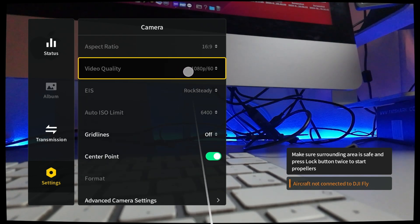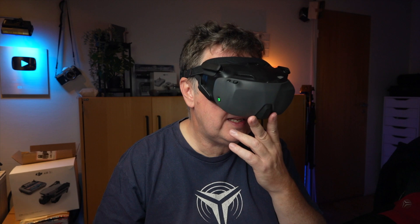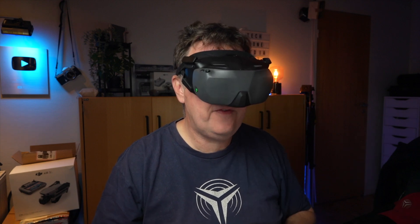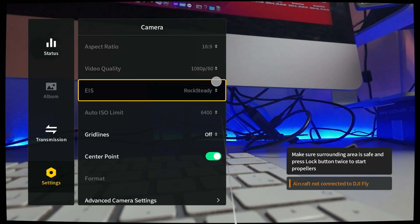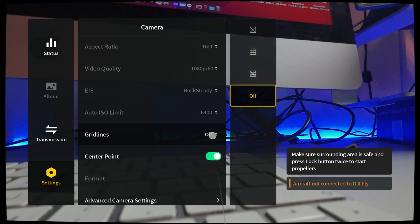I probably can't change it now because I'm recording. I have all the other stuff here that I can play around with - the aspect ratio, the frame rate. I could put that to 4K 30, but that doesn't make much sense when you're flying FPV. There's rock steady stabilization. ISO is automatic, grid lines - I can enable those if I want.